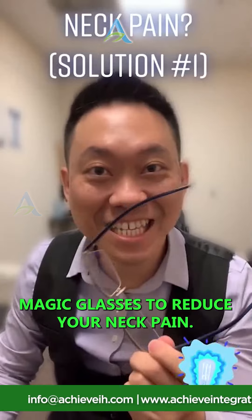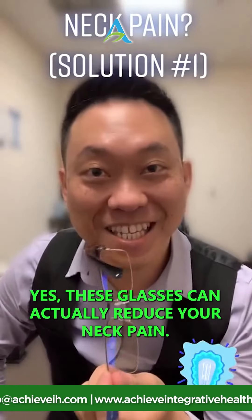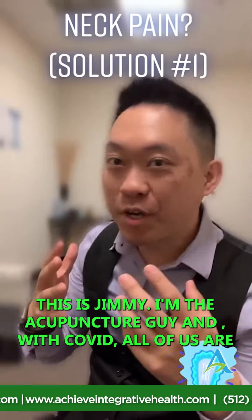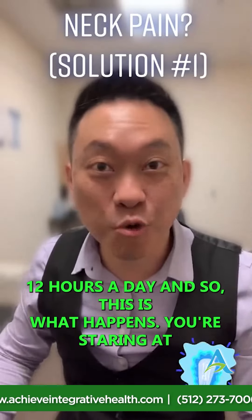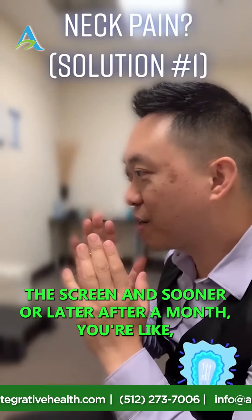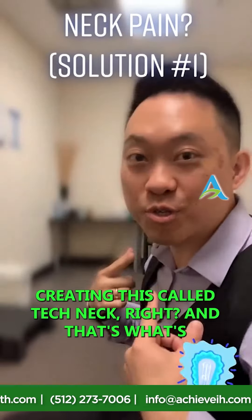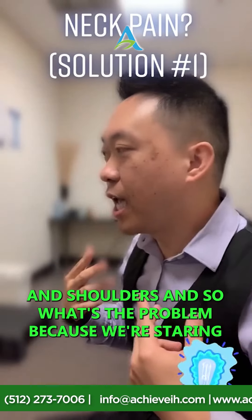Does your neck hurt? Then you need to get some of these magic glasses to reduce your neck pain — yes, these glasses can actually help. With COVID, all of us are doing virtual work, on the computer almost twelve hours a day. What happens is you're staring at the screen and sooner or later you're moving closer and closer, creating what's called 'tech neck,' which causes a lot of distress, pain in your neck and shoulders.